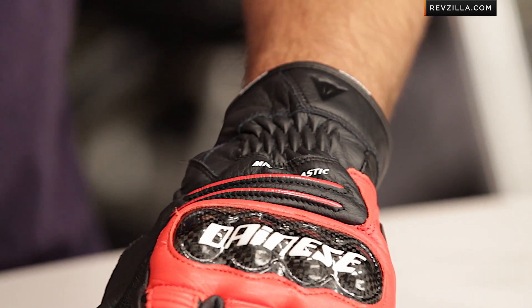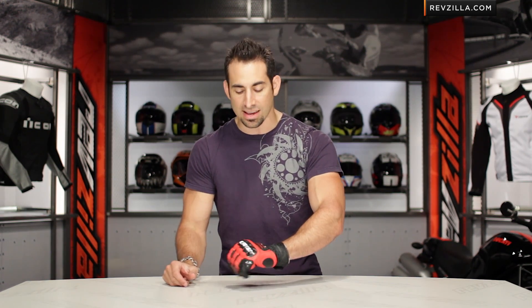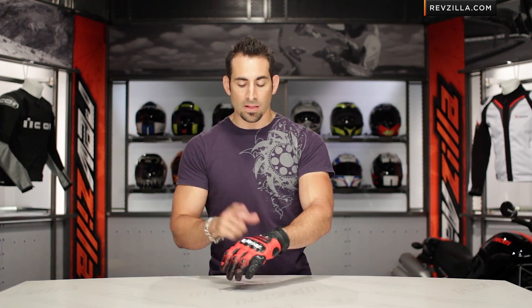This glove is sub $130. It's a slight price differential — it's going to be less expensive than that full cuff version. Remember, this is the exact same glove as the Carbon Cover ST. It's just cut down. That's why they're calling it the SST. Keep that in mind — we're seeing that from Dainese.